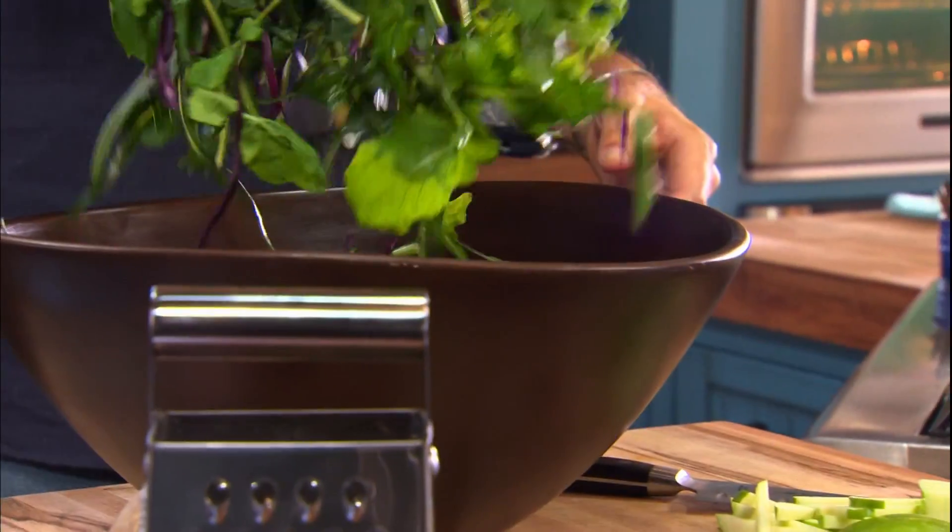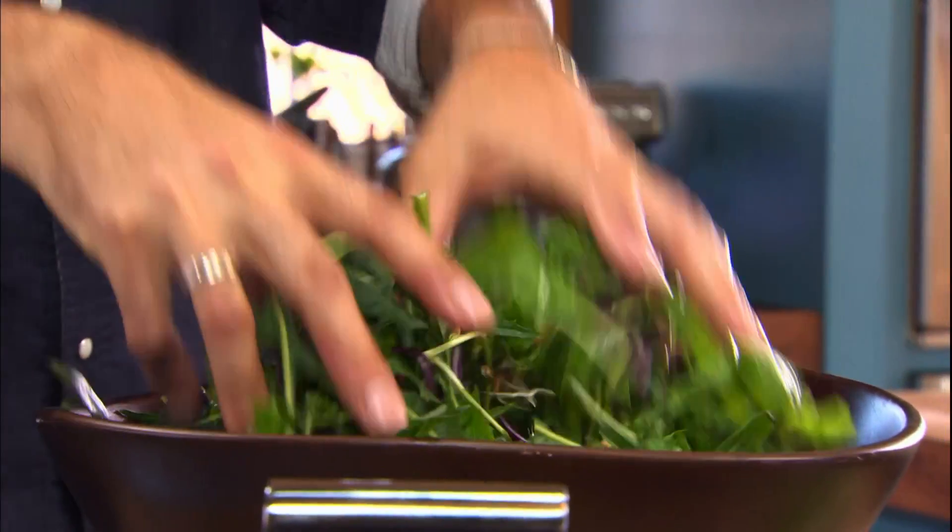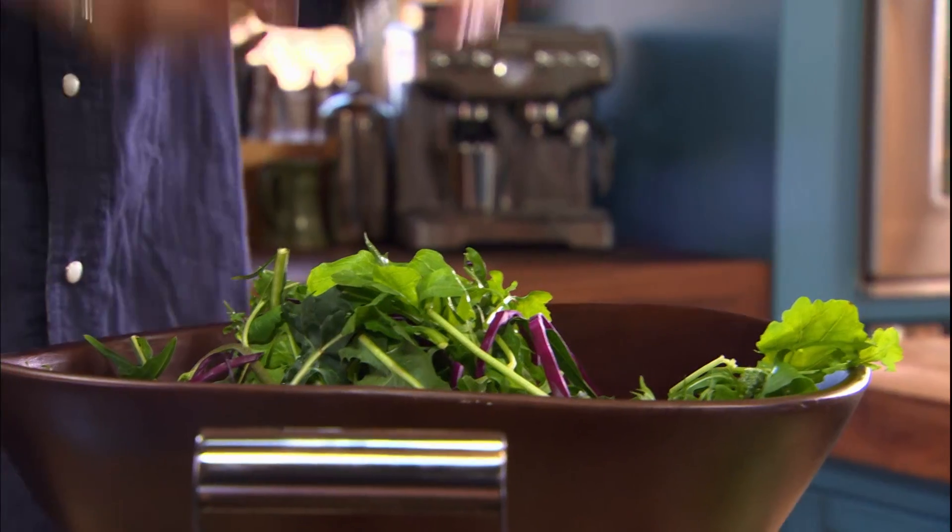Now for the greens: dandelion greens, arugula, shredded red cabbage, and lentil sprouts. To me, this says harvest.